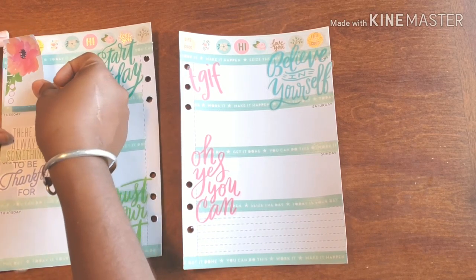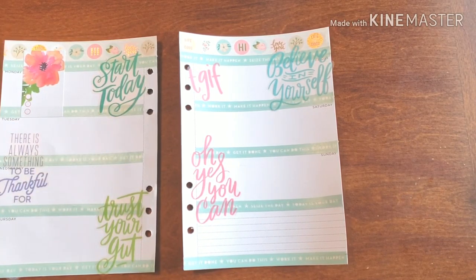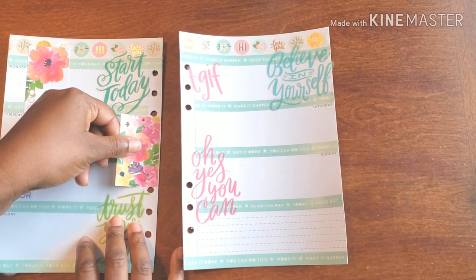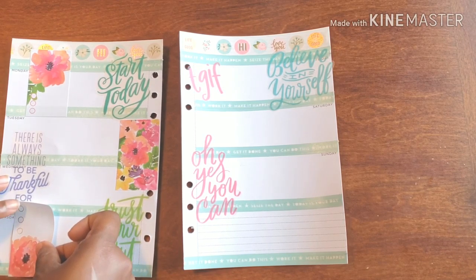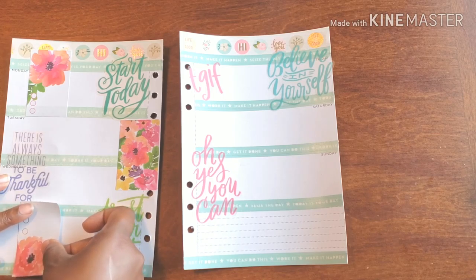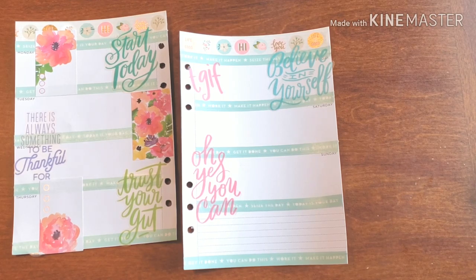I do want to add some space to actually write things down, get things going, get things done. I wanted to add just a little decor to the page, sticking with the flowers. I may need to just cut the bottom off just a tad — just a little smidge going across the bottom I need to get rid of, but that's okay.